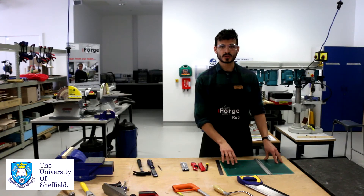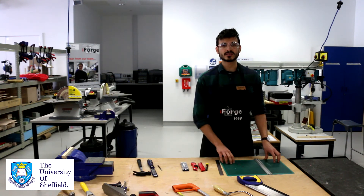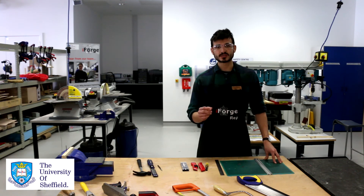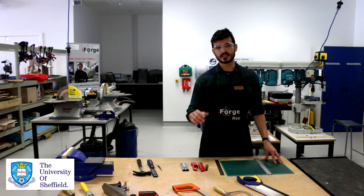At all times whilst using any of these blades, make sure that you're using one of the green cutting mats. If you can't find one, ask one of our iForge reps. And always make sure that you're wearing your goggles whilst using any of these tools, just in case anything flies off and hits you in the eye.